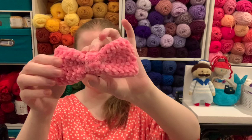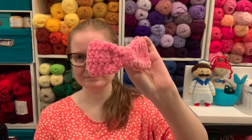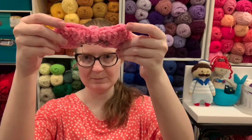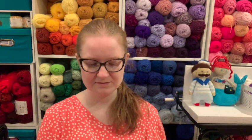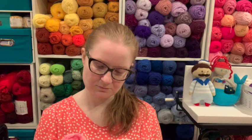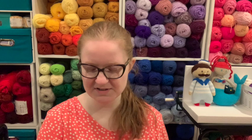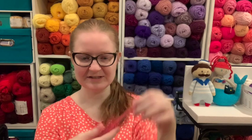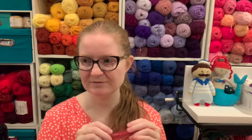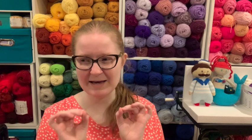I used the Premier Just Chenille yarn in Flamingo and made a little bow barrette — I attached it to a barrette clip, which you can buy in bulk on Amazon. I used a 5.5 millimeter hook — or actually this is my Barbie hook and it says 6 millimeter. Five and a half or six, it really doesn't matter that much of a difference. Just use whatever look you like best.